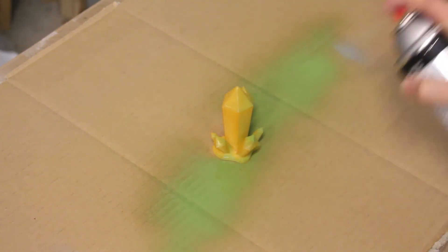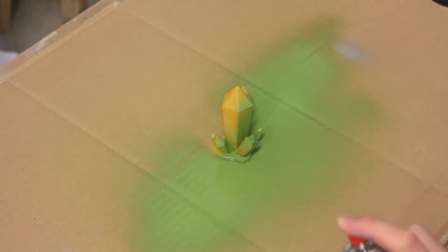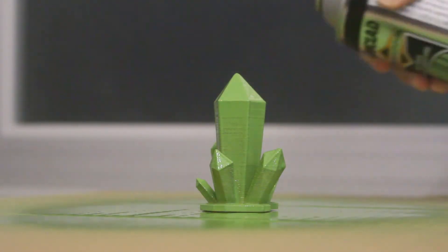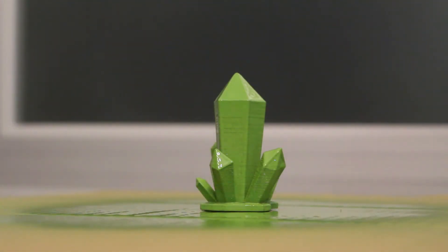Remember to spray in bursts so you don't spray too much on one part of the model, making it very uneven. I wonder how this will actually turn out? Once you are satisfied with the results, let it dry.